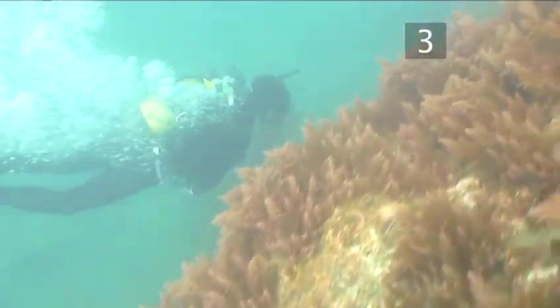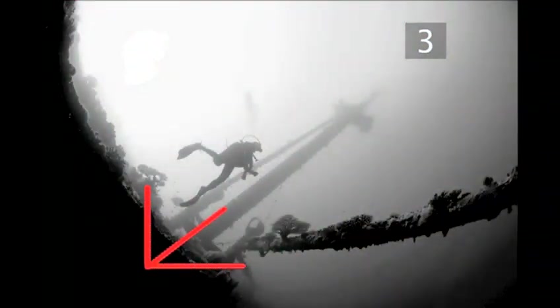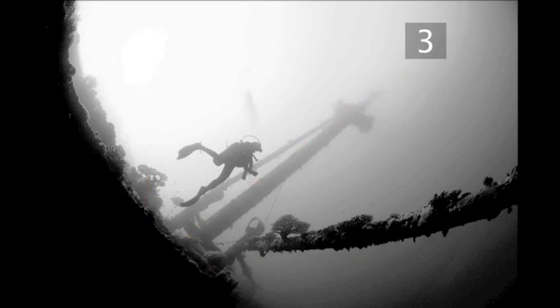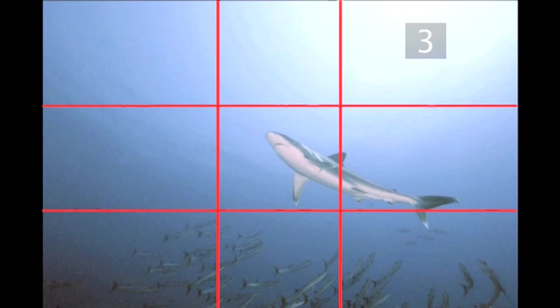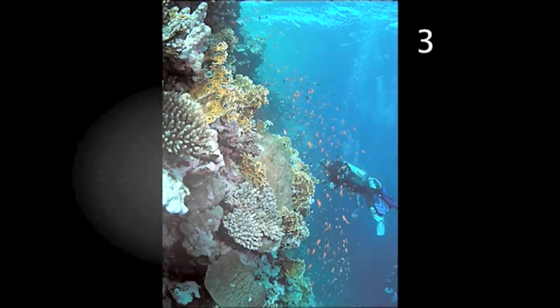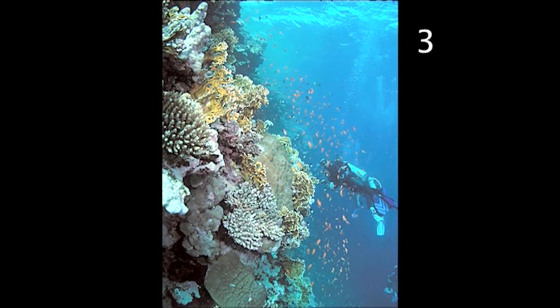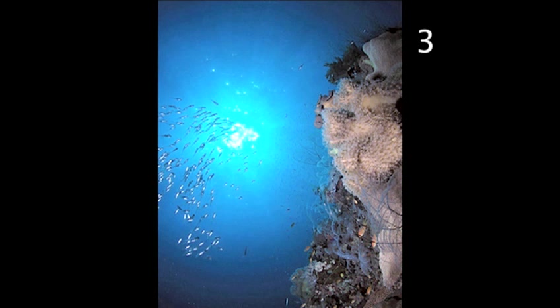Tip three: compose your shot. Composition is the arrangement of elements such as lines, patterns and angles to create a pleasing image. It's this well-composed shot that will win competitions or get you that publishing credit. Use the rule of thirds by mentally dividing up the frame into thirds, both horizontally and vertically, and centre the subjects on these lines or where they intersect. Pay attention to foreground and background — these shouldn't be distracting but can provide depth, a crucial feature of a good picture. Negative space, such as blue water or out-of-focus subjects, can be just as crucial because they can provide balance.